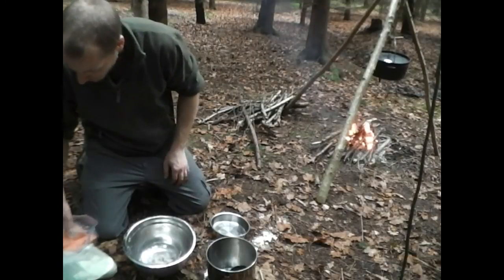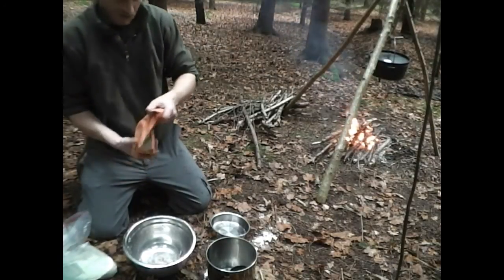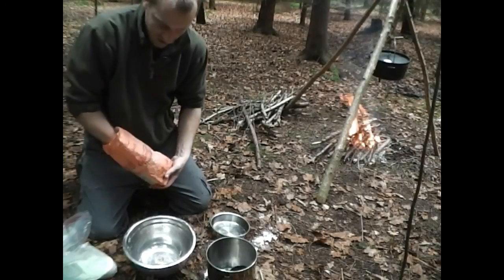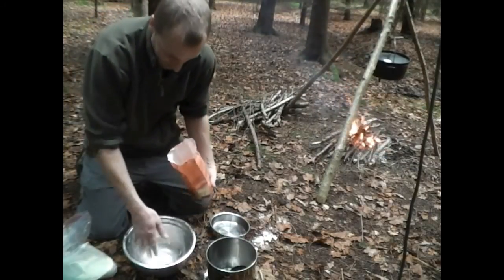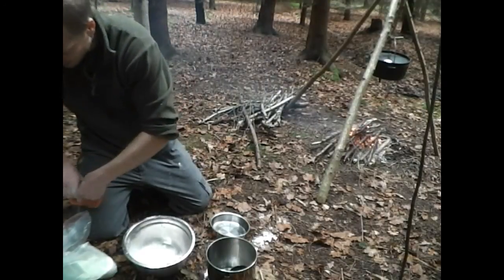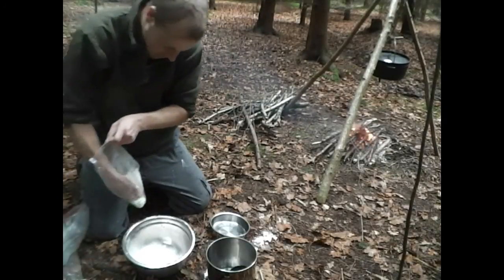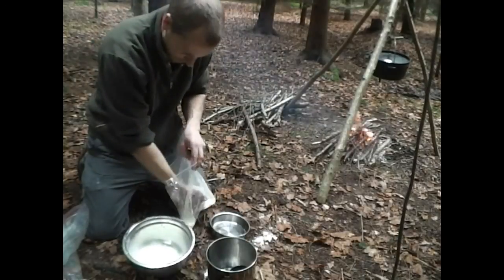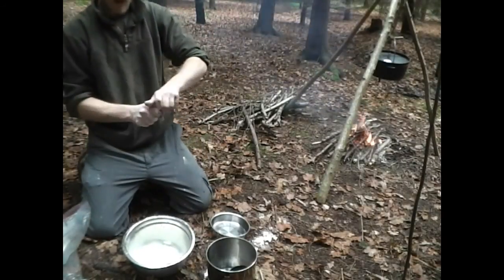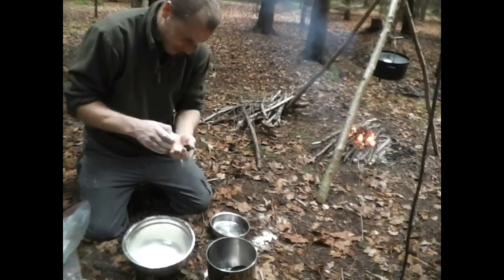With bannock it's really, really simple — the principle is three, two, one. What you need is three whatever of flour, so that can be three handfuls. Two handfuls of milk powder. And one teaspoon of baking powder, or self-raising flour. About a teaspoon there — doesn't have to be perfectly accurate.